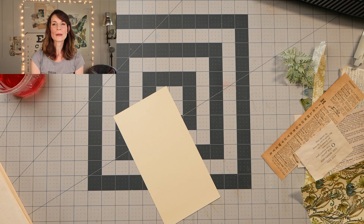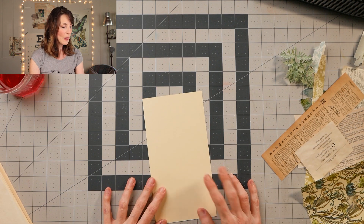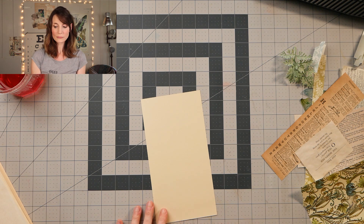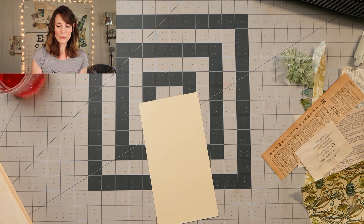Hey guys, it's Nick the Booksmith. Welcome back to my channel. So I am finishing up a baby book for my niece, and they have chosen not to know if the baby's a boy or a girl until he or she is born. So I was kind of given free reign, and I went with kind of a nursery rhyme fairy tale kids story kind of a thing.